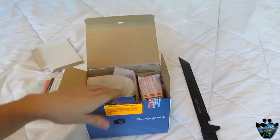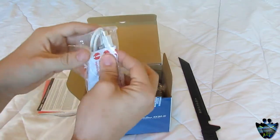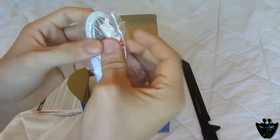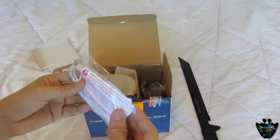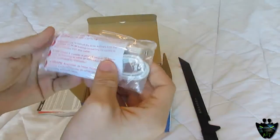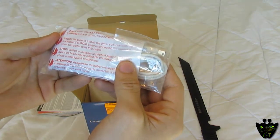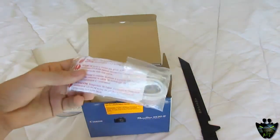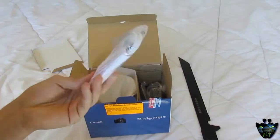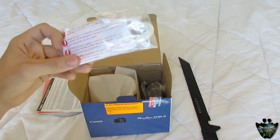Next we get to this guy right here, which looks like a mini USB to USB cable. I'm guessing this is what you use to plug into the camera and then to the computer to download your photos or videos. It says: 'Be sure to install the driver software from the enclosed CD-ROM before connecting the camera to your computer with this cable.' I might just do it anyway — what's it going to do, break my camera? Okay, I'll listen since it's in red with exclamation points.